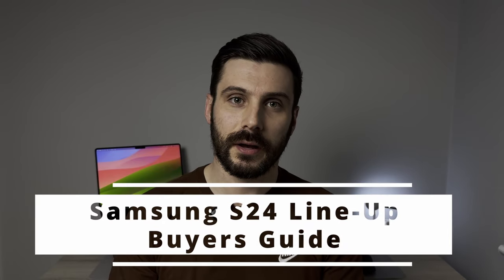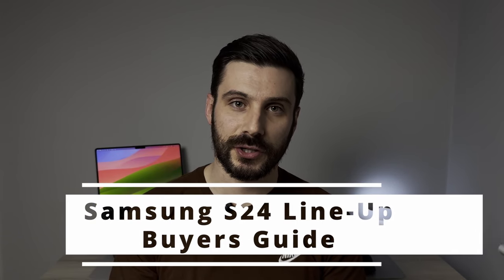I'm giving you a buyer's guide on Samsung's brand new flagship S24 range. Stick around whilst we compare the main features of all of their devices so you don't buy the wrong one. And with Samsung offering some fantastic incentives to pre-order their device, you're going to want to stick around to hear what I've got to say so you don't order the wrong one.